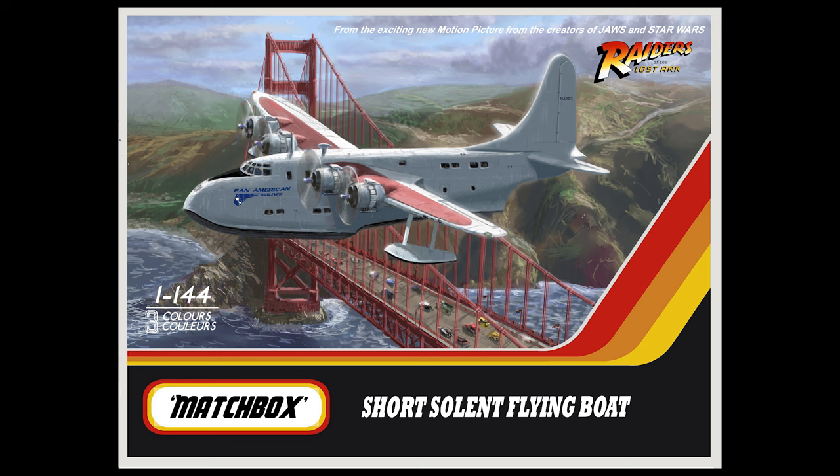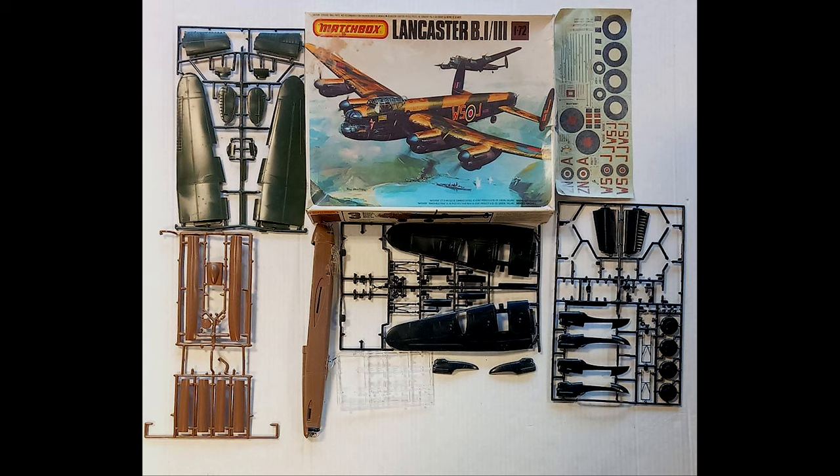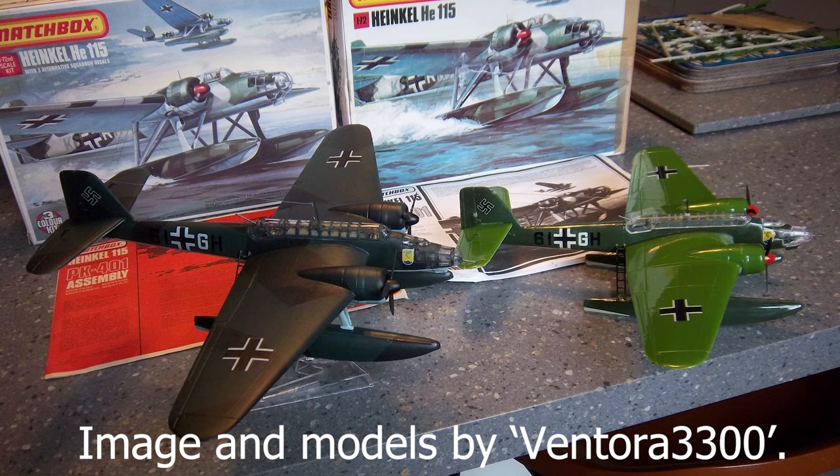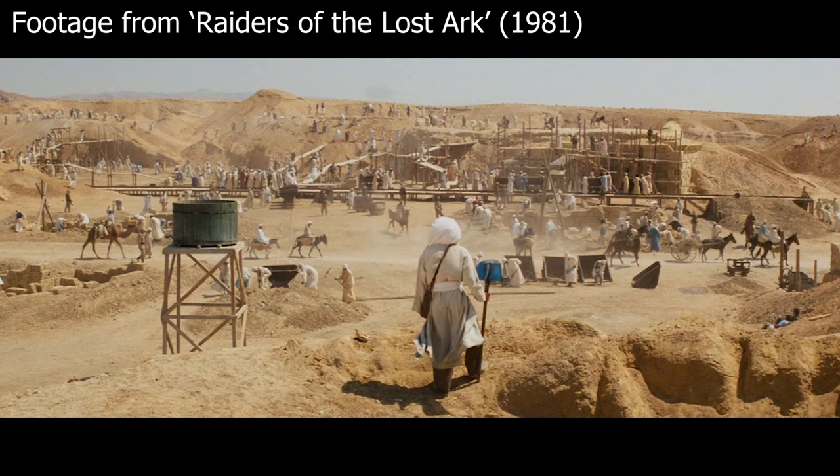Matchbox did really nice kits, always nicely boxed, nicely presented, and famously were in sort of two or three colors depending on the size of the kit. If it was a small kit like a fighter plane it would be two colors, a larger aircraft were three colors. I put this as a 1:144 scale kit which would probably make it about eight inches long or so. This is essentially a one-color aircraft - it's basically a white aircraft with a red band across the wings, so maybe you'd have a white sprue and a red sprue for the wings, and maybe a black or gray for propellers and the interior.